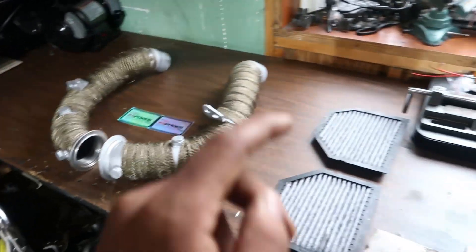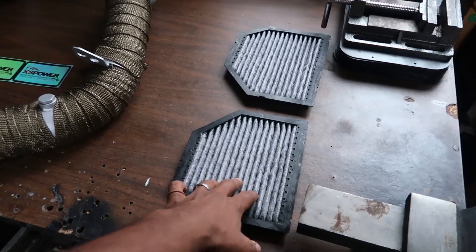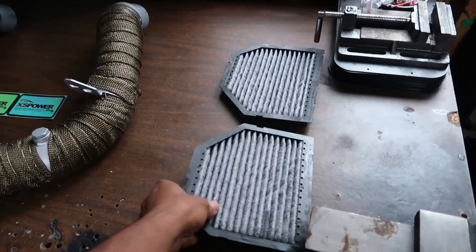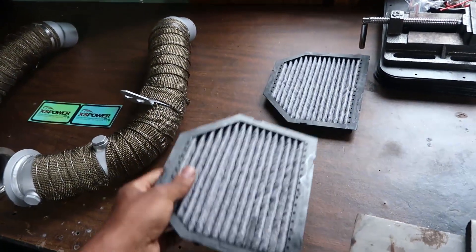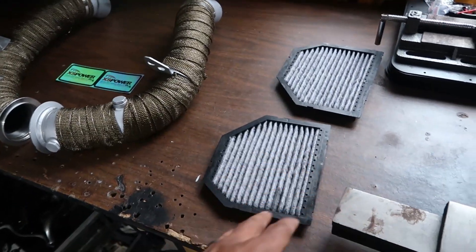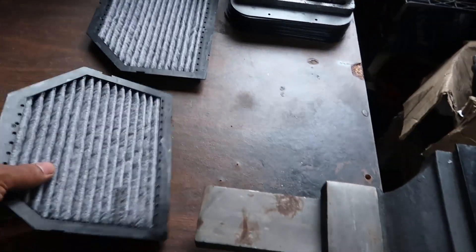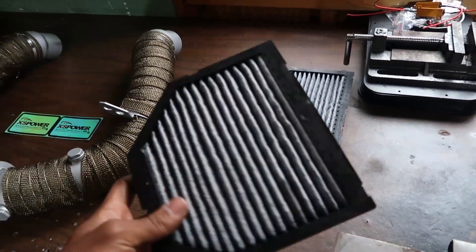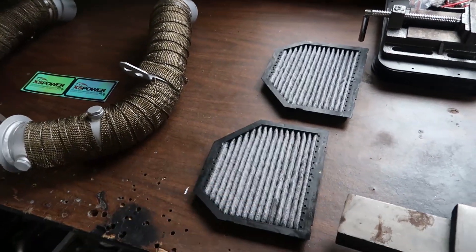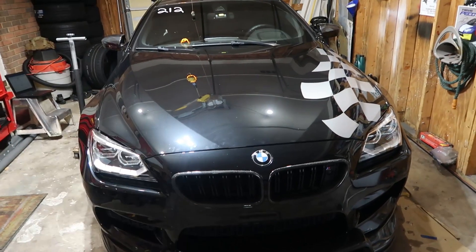A random tidbit of information — I've been advised to remove the charcoal filters from the intake. This is a secondary filter inside the intake, kind of like what you'd get in a fish tank — it's got charcoal inside. These are there specifically for sound deadening, but they can start to come apart and get sucked into your turbos, which is really not something you want to deal with. Most people just pull these out.